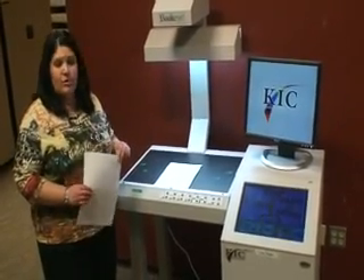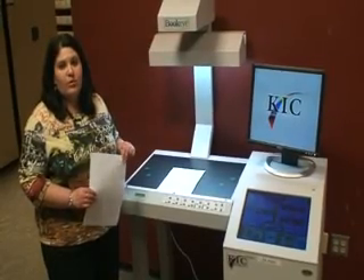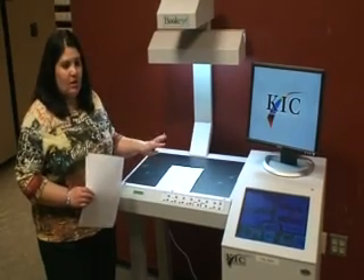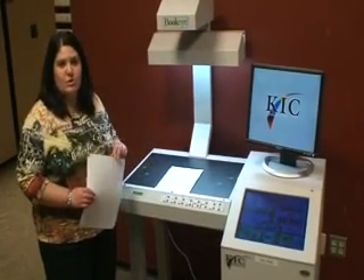One nice thing about this is if you're in the library and you're looking for research and you find some information that you need, you can do all your copying here and it's free of charge, as opposed to using the copiers.